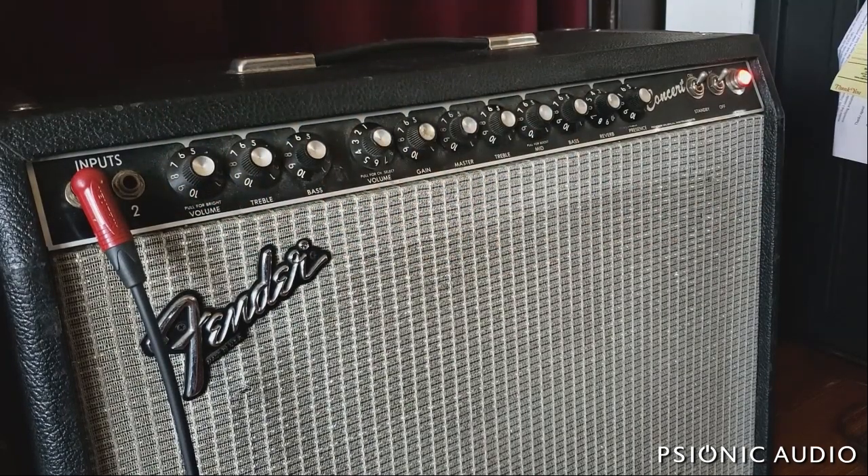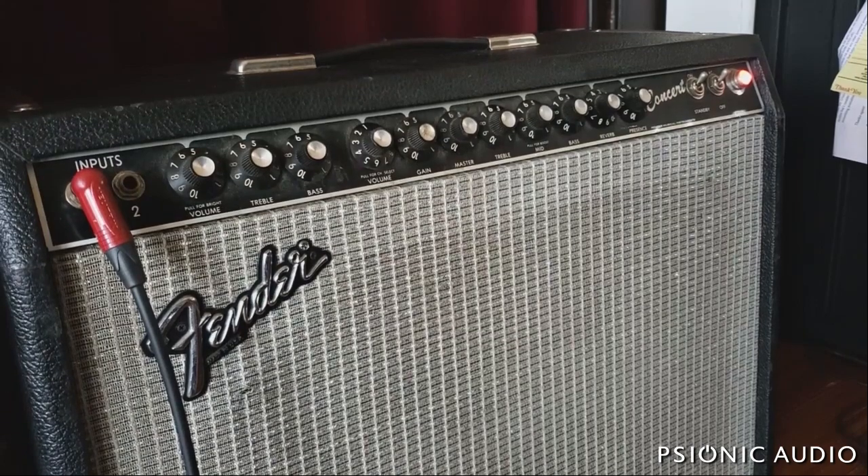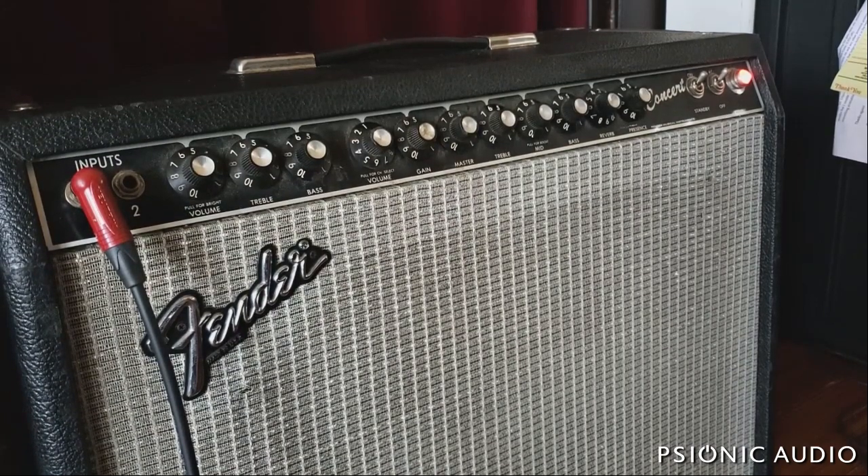I predict the clean channel won't take much to get sounding fantastic. I want to point out that while I'm showing the amp in its combo form, he actually wants me to put it into a head shell that he already has. With that in mind, I have it running through my shop 2x12 — which has a WGS Veteran 30 and an ET65 in it. The mic is closest to the ET65, about three inches away.